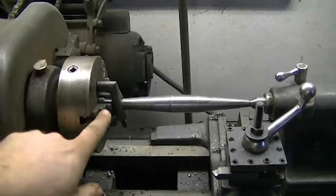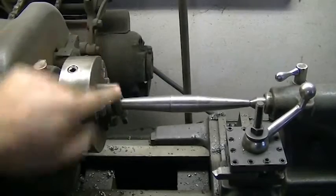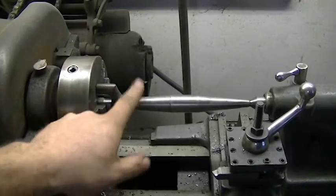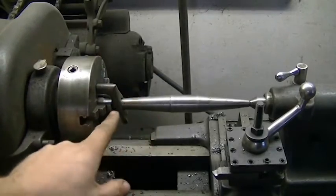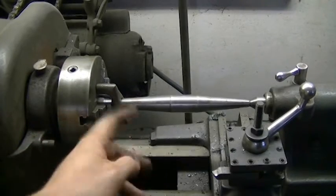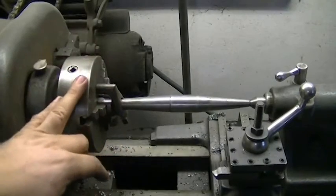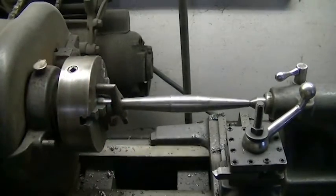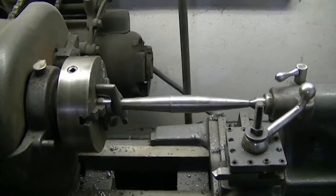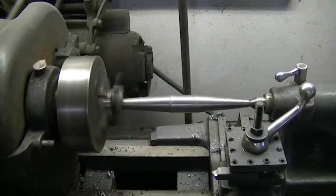The only concern I have right now is this lathe dog is not sitting perfectly straight — it's sitting at a slight angle because this is tapered. I may have to shove a small piece of leather in there as a cushion so when I tighten it down it will straighten up, but I won't know until I turn on the lathe. So let me hit the power and see if she spins. Hey, look at that — we have lift off!